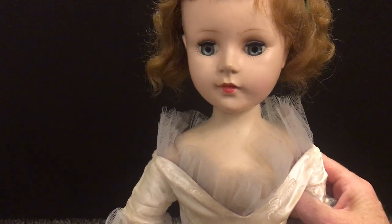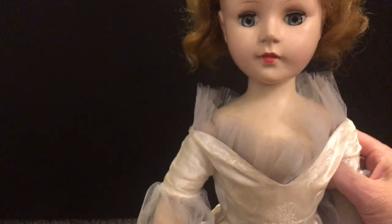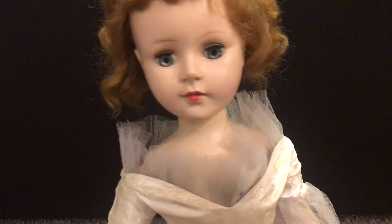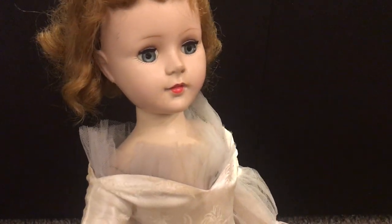This doll is beautiful. She is one of the first Sweet Sue's that I was able to purchase out of an antique store. The original dress is just outstanding in the condition that it is for being such an older doll.